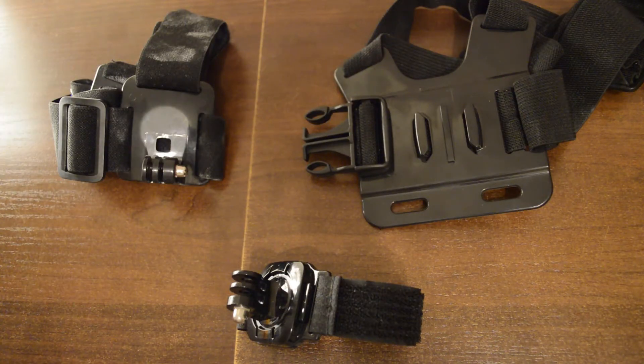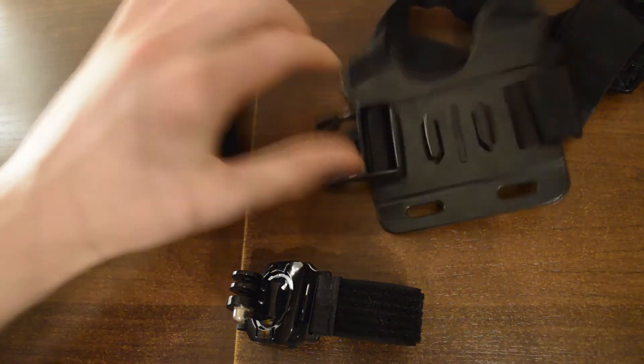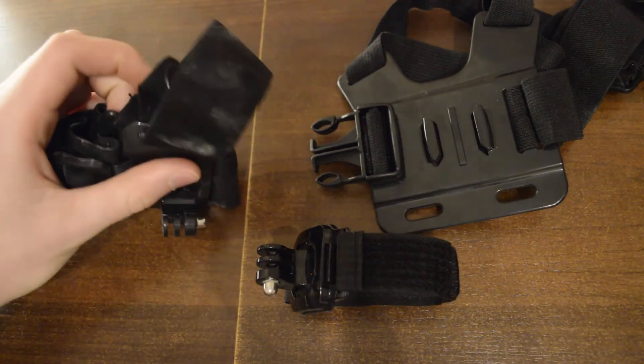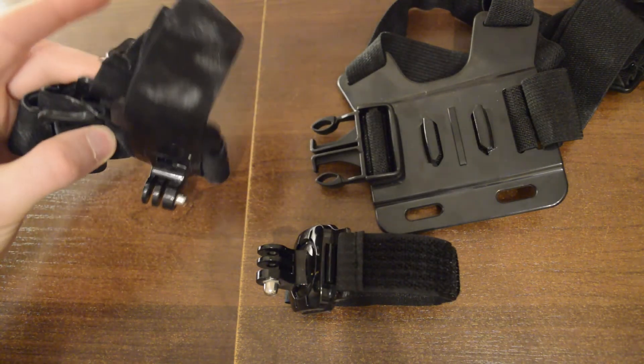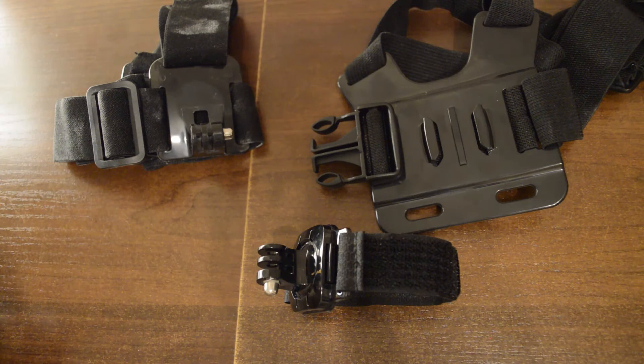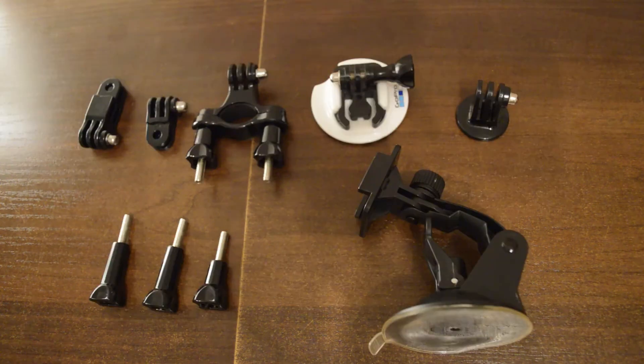Of course I often use my head mount, body mount, and swivel velcro mount. This is a little dirty with climbing chalk because I was filming in a climbing gym recently — it's just convenient to use if you want first person view. Here I have all the various mounts and screws that you can very easily customize to get different shots, as well as a couple of screws.